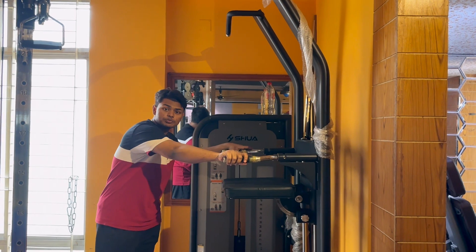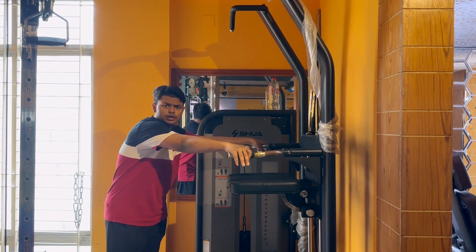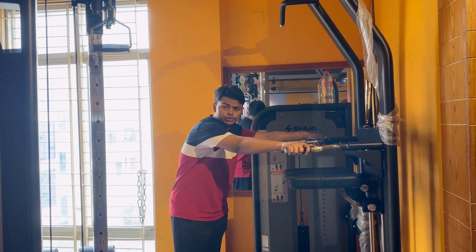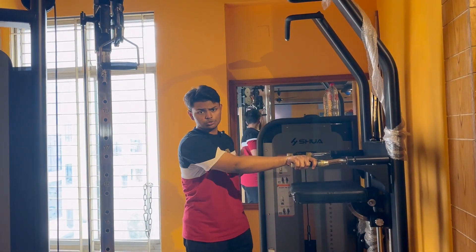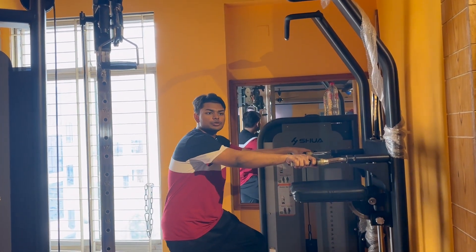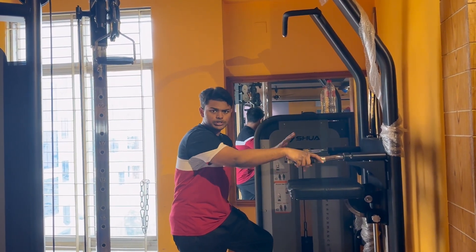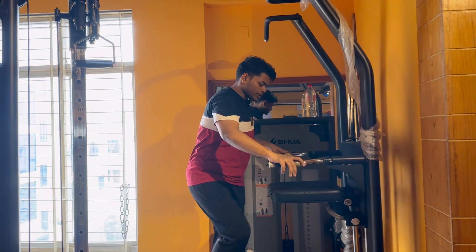Okay, weighted dips are back on — weighted dips time! It can hit the tricep and chest a bit. Actually, I'm going to get a spotter and do it tomorrow. Let's do it.